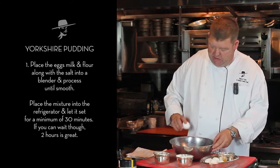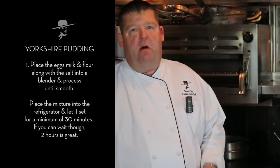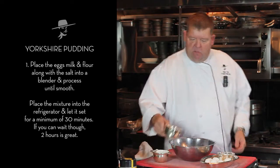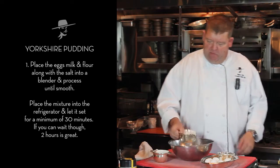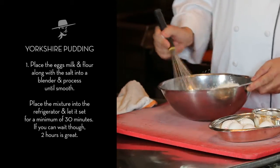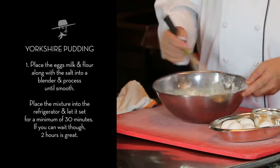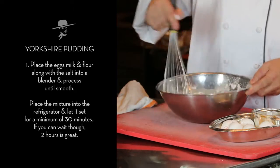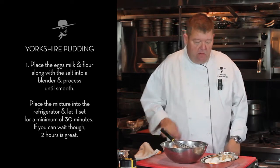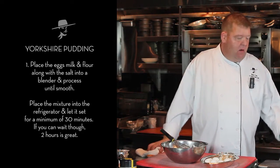Basically with four eggs we're going to do equal parts of flour and milk. Four eggs is a cup, so we're going to do a cup of flour and a cup of whole milk. This batter is really simple. There are two components that make this dish foolproof. One is your batter has to be extremely smooth, and there are two ways you can do that — you can either use a blender, which I prefer, or you can use a chinois.